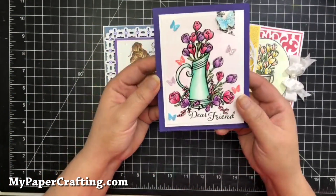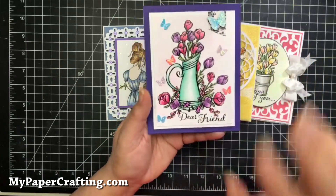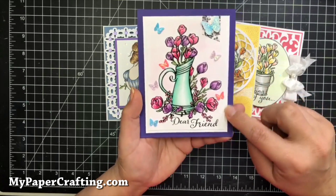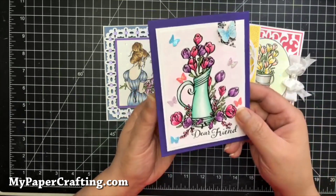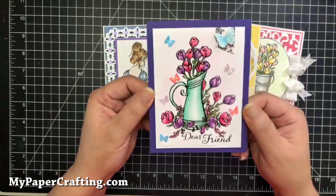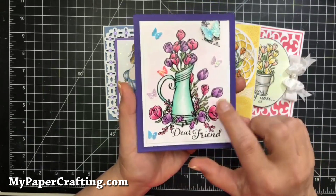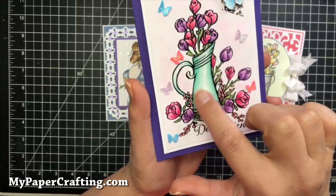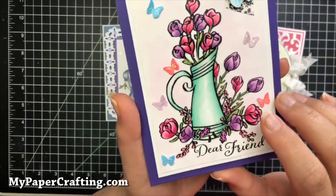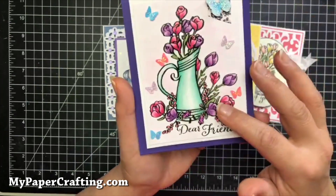For this first card I used the Spring Thoughts stamp set — the picture, the flowers, and the sentiment are all from that stamp set. I used some powdered sugar cardstock and then some tangy grape cardstock. The cardstock at RG Studio is a hundred pound weight so it's a nice heavy durable cardstock, perfect for your bases. I colored it with my Copics and I used some non-glossy matte medium on here, so it's got kind of a shine to it — I wanted the picture to look a little textured.